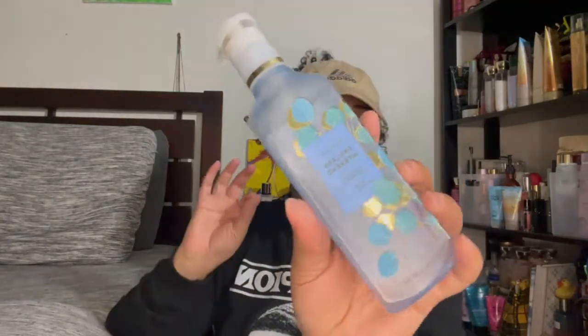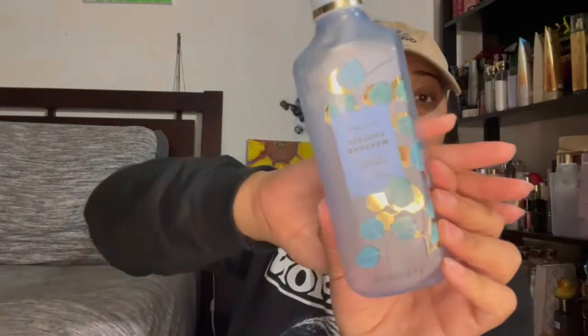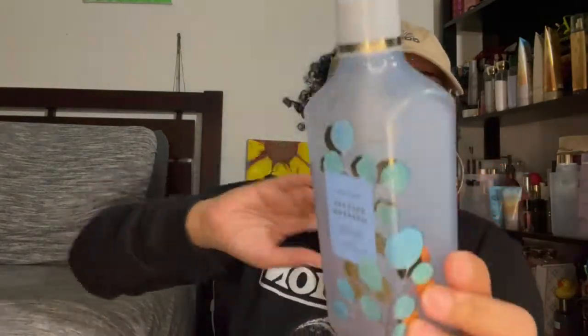Next I have the Endless Weekend hand soap from Bath & Body Works. I recommend it — it smells good and gave me the perfect little taste of summer. It feels good on the hands.